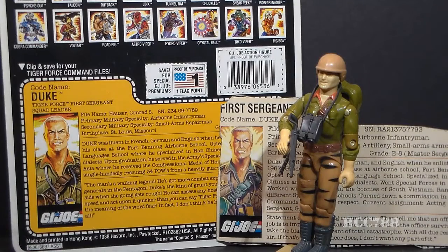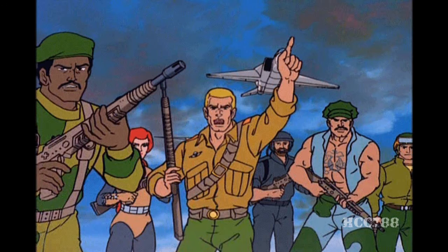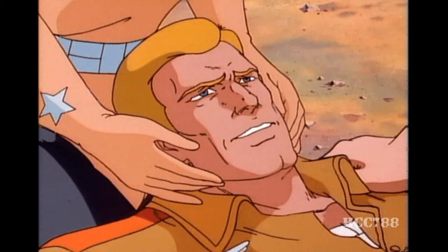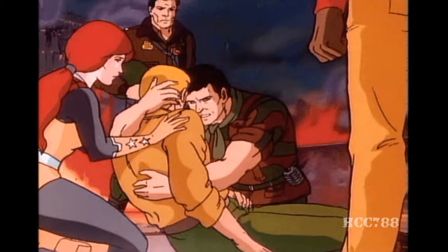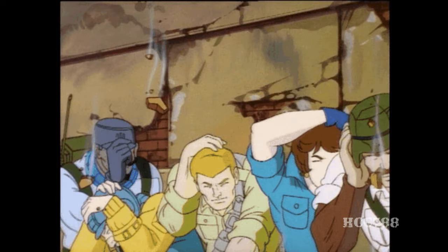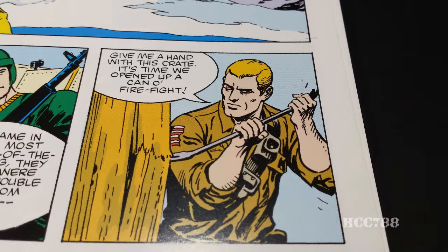Duke appeared many times in G.I. Joe media. In the G.I. Joe cartoon series, Duke was the first leader of G.I. Joe — there was no Hawk in the cartoon series at the time. Hawk was the leader in the toy line and in the comic book. As far as I can tell, there were never any cartoon appearances of Tiger Force Duke. We did see Duke in the 1987 G.I. Joe animated movie where he went into a coma, but that was 1987 — the year before Tiger Force came out — and he was still wearing his version 1 colors. Duke also appeared in the DiC animated series, but the earliest appearances I can find still show him wearing his version 1 colors.